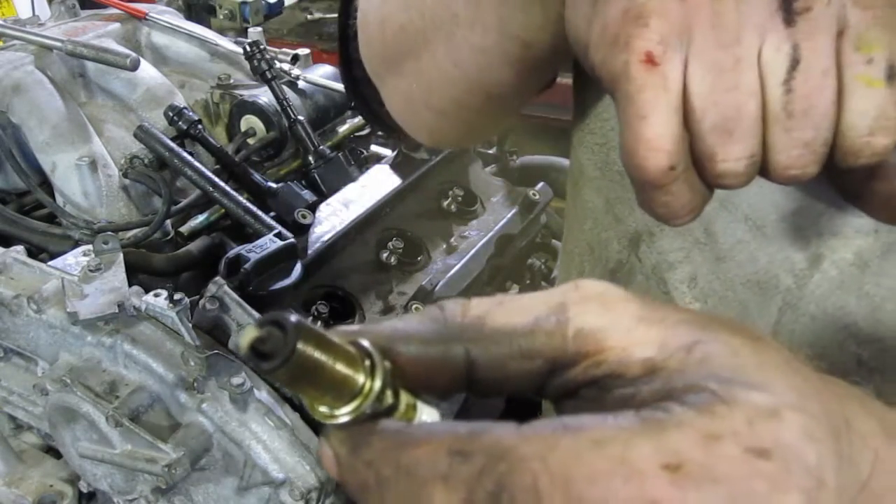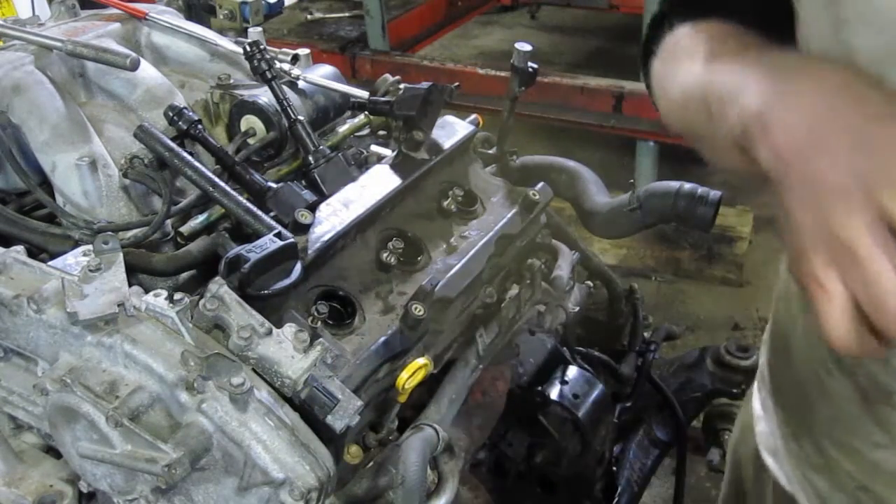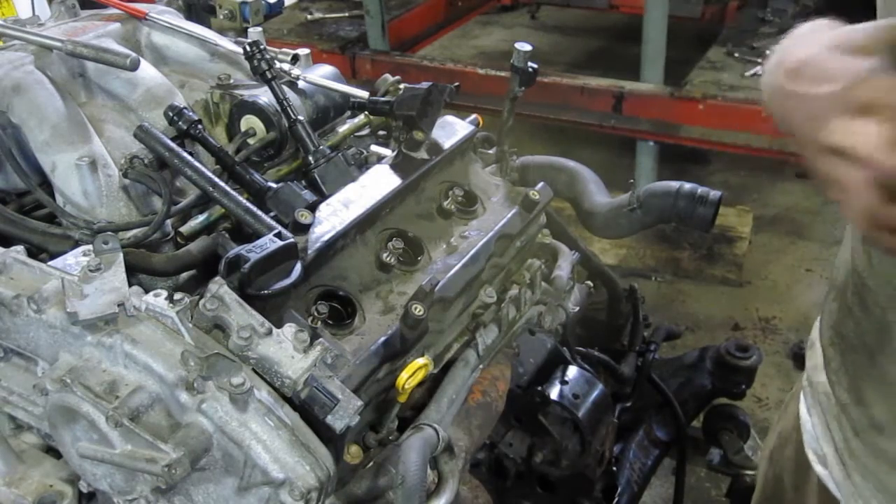You can see this plug is nice and brown on the outside — brown on the plug is a sign of a good running engine, so that's a good sign for this engine.